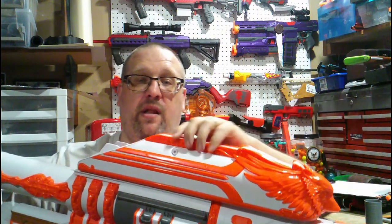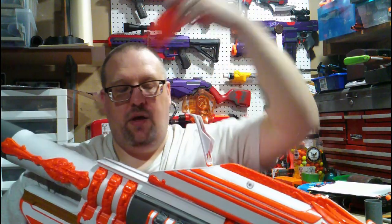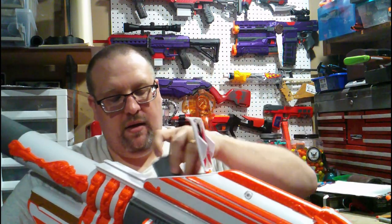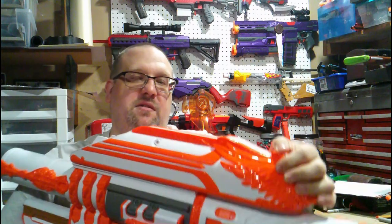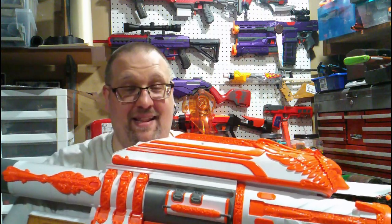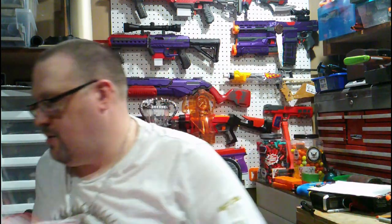And there you have it. To reload, slide it forward again — everything pops up, pull the shell out. There is a little bit of resistance getting the shell out, but it's enough to just grab it. You load your second shell, push it down, close the breach, lock it in place, and fire your next shot. That was the elite shell, and that performs much better — much, much better than the mega shell.